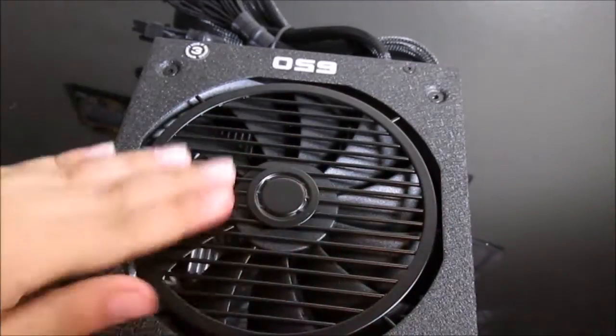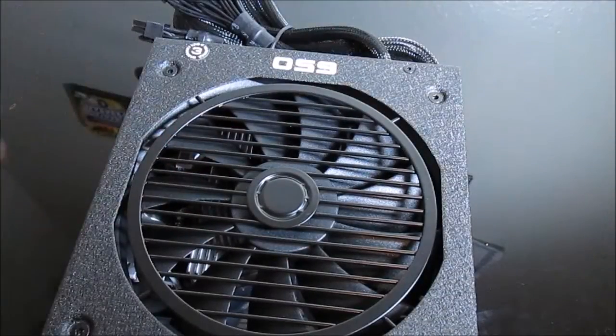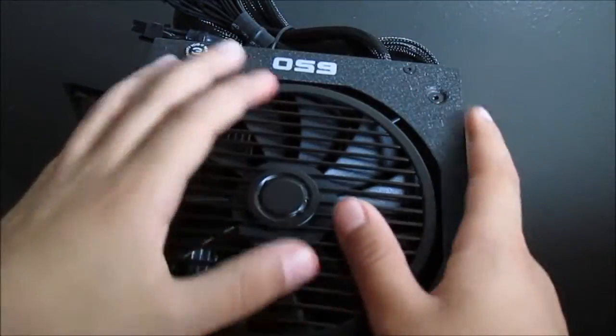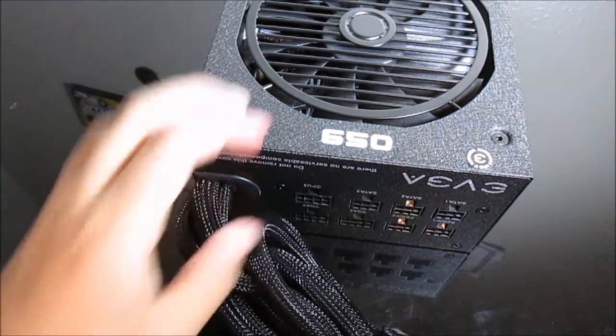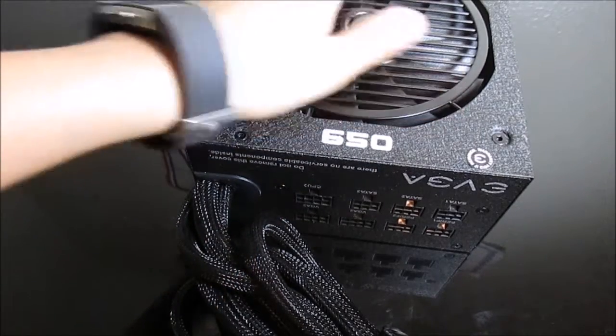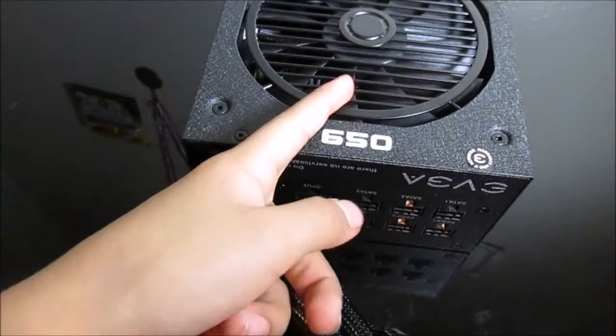The fan is a 140-millimeter fan in exhaust position, so it will be shooting out either facing down or up depending on your case orientation. Remember this is 650 watts, perfect for standard gaming — not the most advanced gaming like water-cooled builds, Titan Xs, or 1080s — but perfect for mainstream gaming builds.